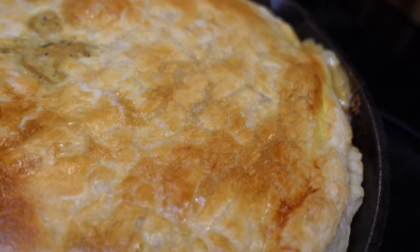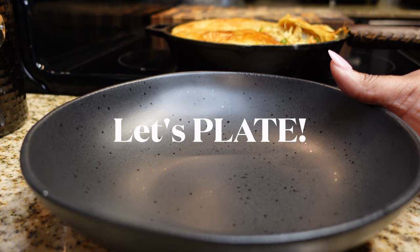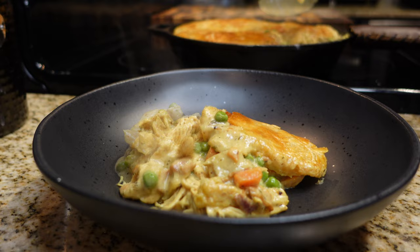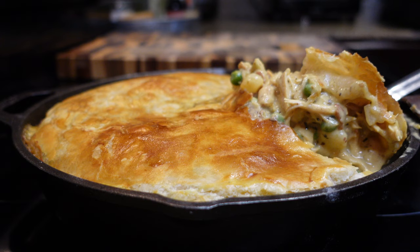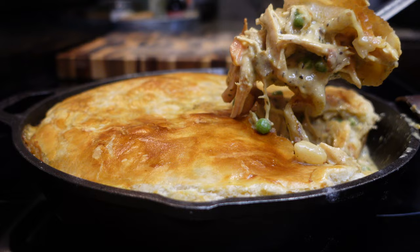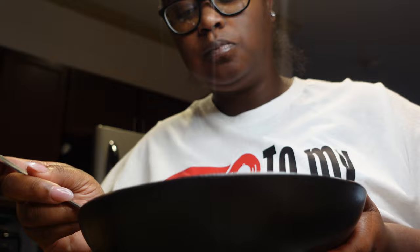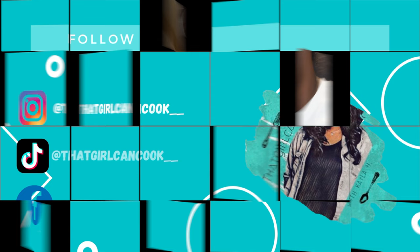Let's go ahead and plate it up so y'all can see how good it is. There you have it — look at that delicious pot pie! This has to be one of the top recipes I've ever made on my channel — it is that good. I want y'all to try it and let me know for yourselves. Thank you for watching and tuning into my channel. If you try this recipe, let me know down in the comments, and I'll see y'all next time. Bye!